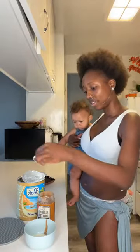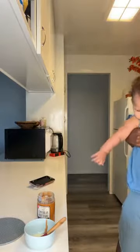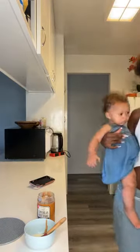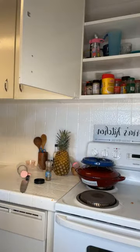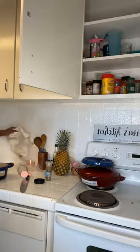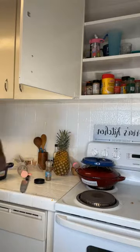One spoon of nutritional milk. You don't want to overcook your plantains, so I'm gonna take that out and strain it. It's been boiling for about five minutes. We're using alkaline water.